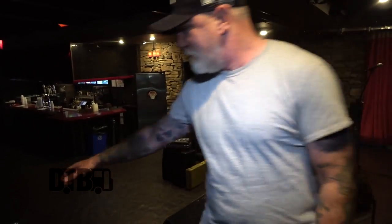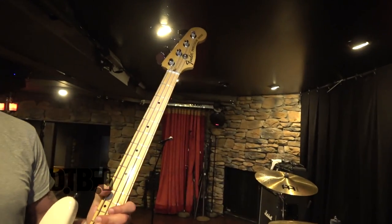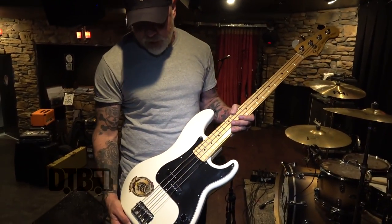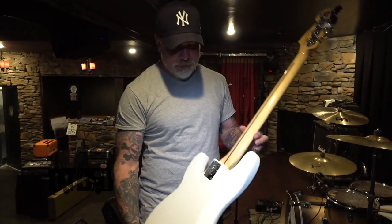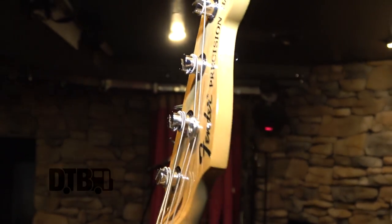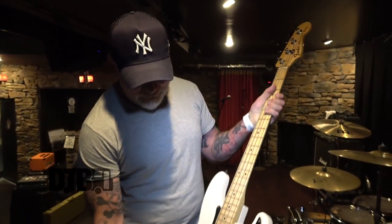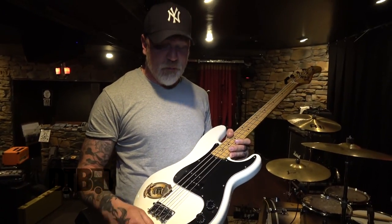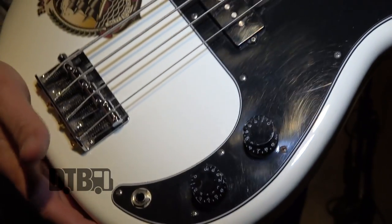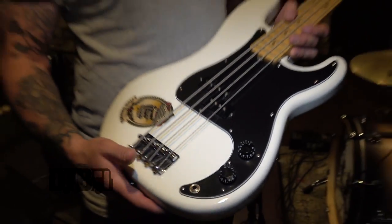I don't use any pedals, I don't use any outboard gear. I play a Fender DD Ramone model bass — it's a Mexican-made bass that Fender put out a couple years ago. It's got a Ramones logo on the plate on the back and DD's signature on the back of the headstock. I'm in the process of hot-rodding it somewhat — I changed out the pots for slotted pots so I could use the Gibson speed knobs, which I've always enjoyed.